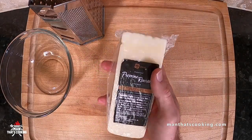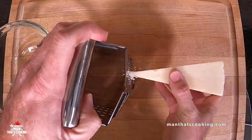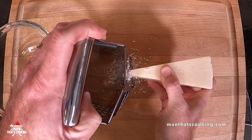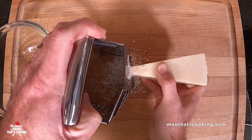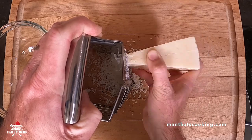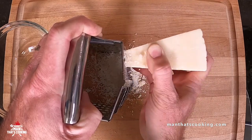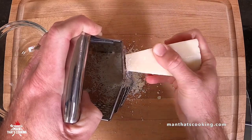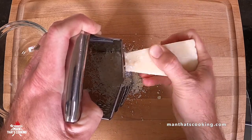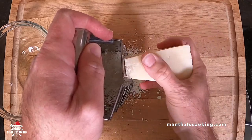Next we're gonna hand shred eight ounces of Pecorino Romano cheese. This is a salty Italian cheese made from sheep's milk, very similar to Parmesan but probably a bolder flavor — Parmesan is made from cow's milk. So if you don't like sheep's milk, you don't like sheep, grab yourself some Parmesan instead.